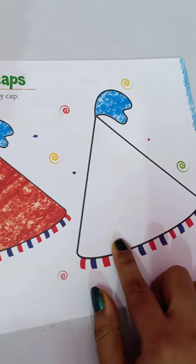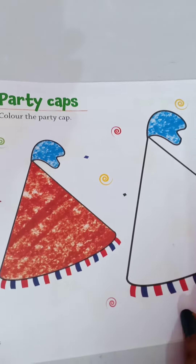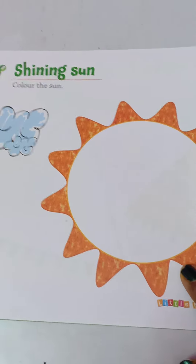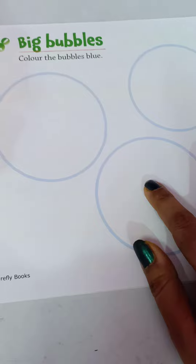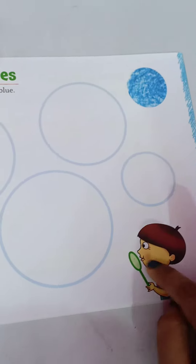See there is a party cap; you can colour this in your own way. Big bubbles — colour the bubbles blue; you can see the bubbles in your own way.